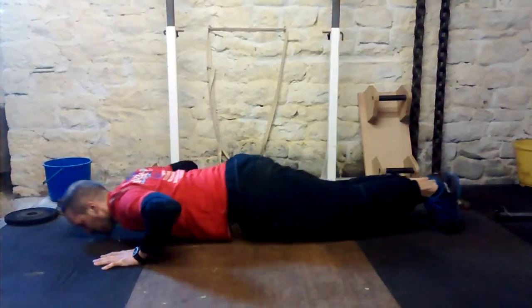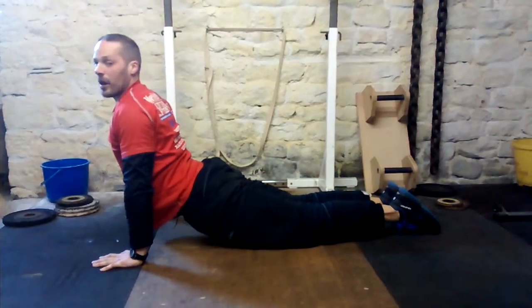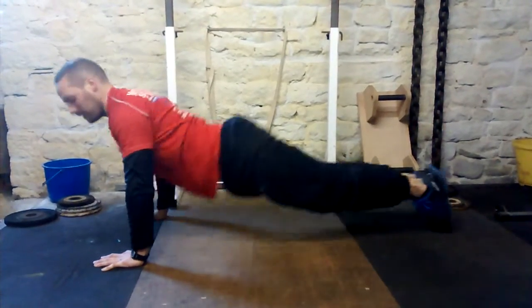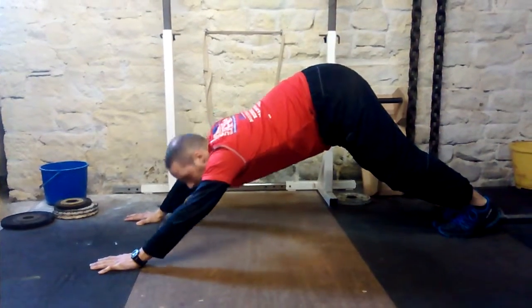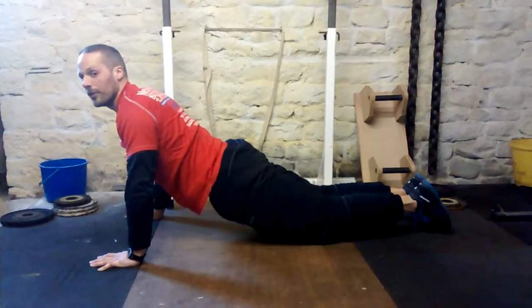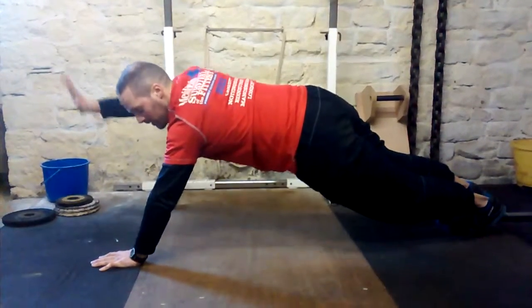Again: nose, nipples, belly, arch up, and return to the start. Common mistakes are not going all the way down — just doing a small move. Make sure you do a full movement.